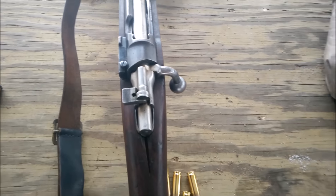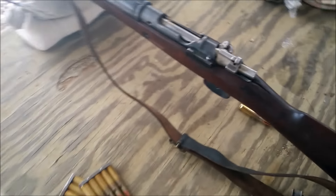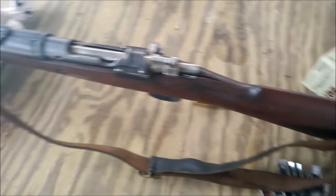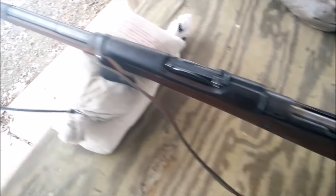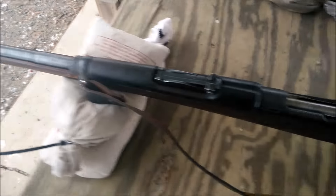If you don't know what a Spanish Mauser is, these things were designed in 1916. The action's older, but this little carbine was designed in 1916. It was originally chambered in the 7x57mm Mauser cartridge. And I think in the 50s or 60s they chambered a bunch of these in 7.62 NATO before they came out with the FR-7 and FR-8, and subsequently the CETME.